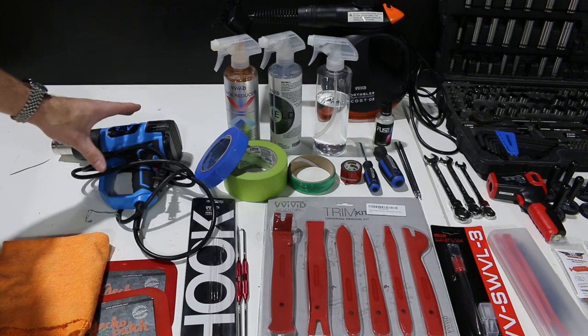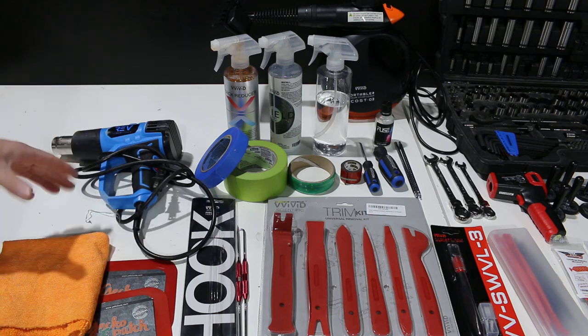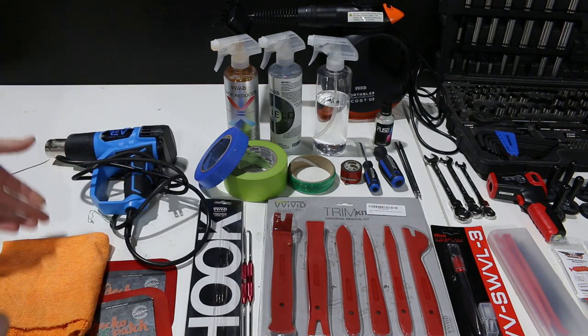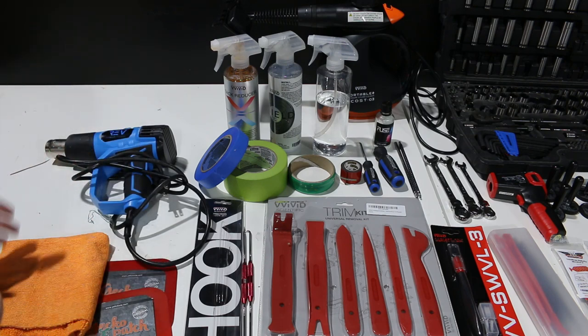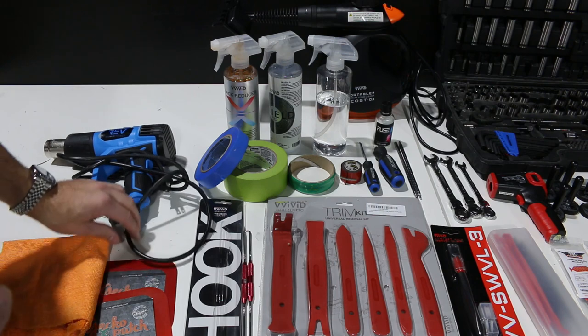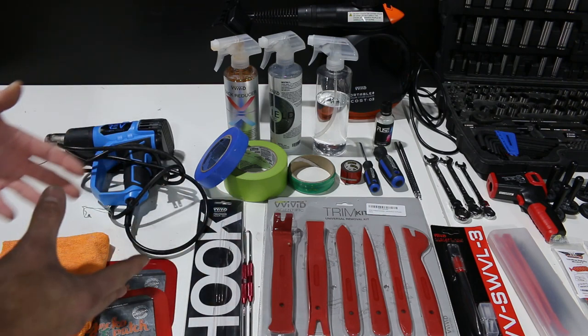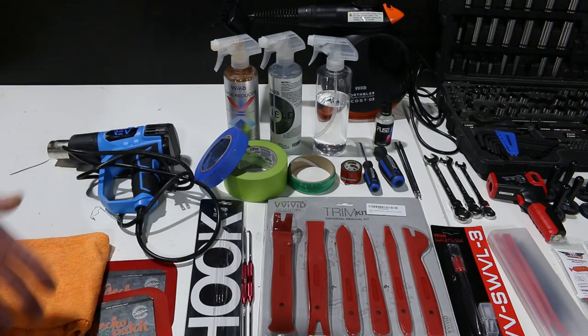The heat gun works very well and is very durable. I've had $300, $200, and $100 heat guns, and I have $30 heat guns, and they all last about the same amount of time the way I handle them. I'm a little bit more aggressive with the heat gun, so you might not want to invest in too pricey a one — stay with something more budget-friendly.